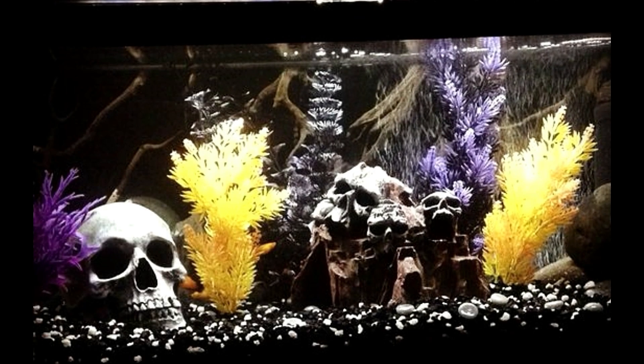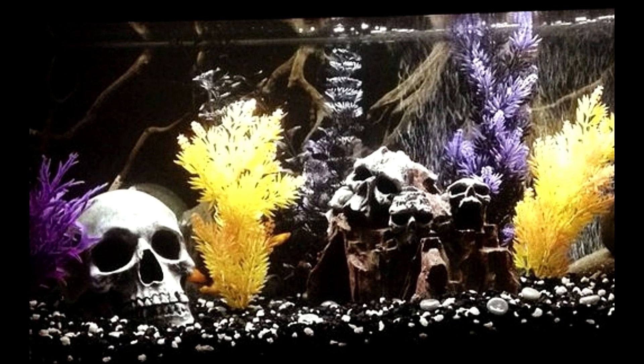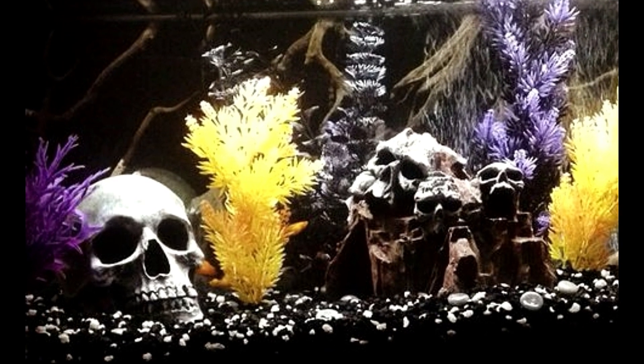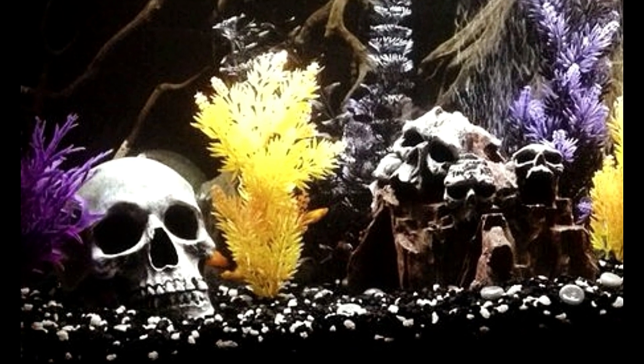Welcome back y'all! Today, since Halloween is just around the corner, we're going to check out some spooky, creepy Halloween setup aquariums. If you're anything like me, you want your fish to enjoy Halloween decorations as much as we do. So without further ado, let's check out some creepy spooky fish tanks.